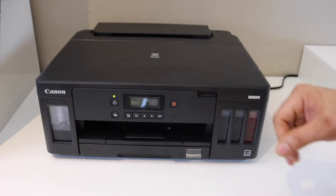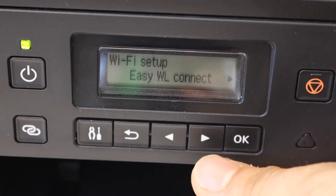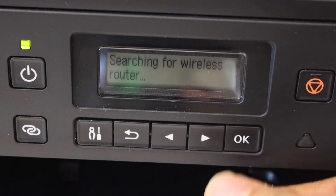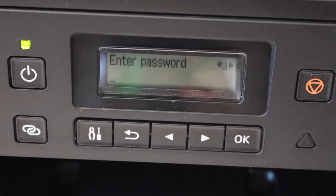On the control panel, press the setting icon, select Wi-Fi setup, scroll ahead and look for manual connect, and click OK. It will search for your Wi-Fi network. Now select your network and enter the password using the panel.